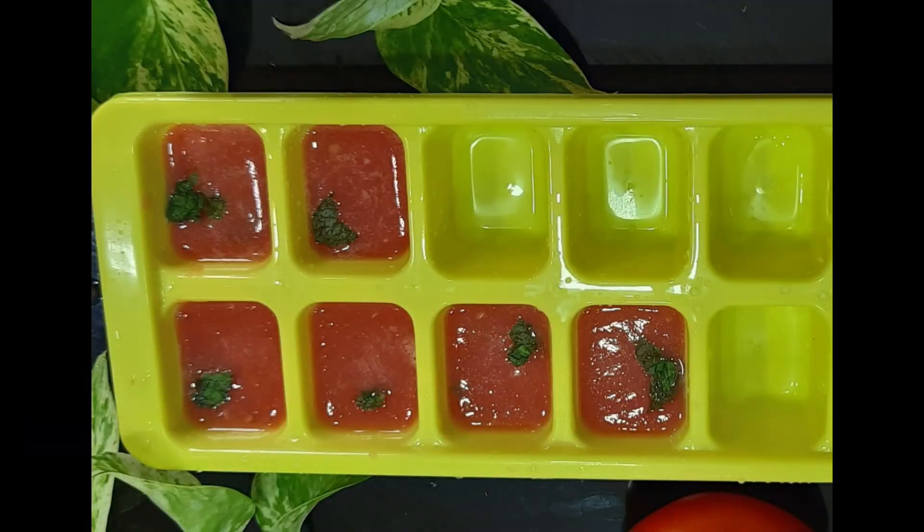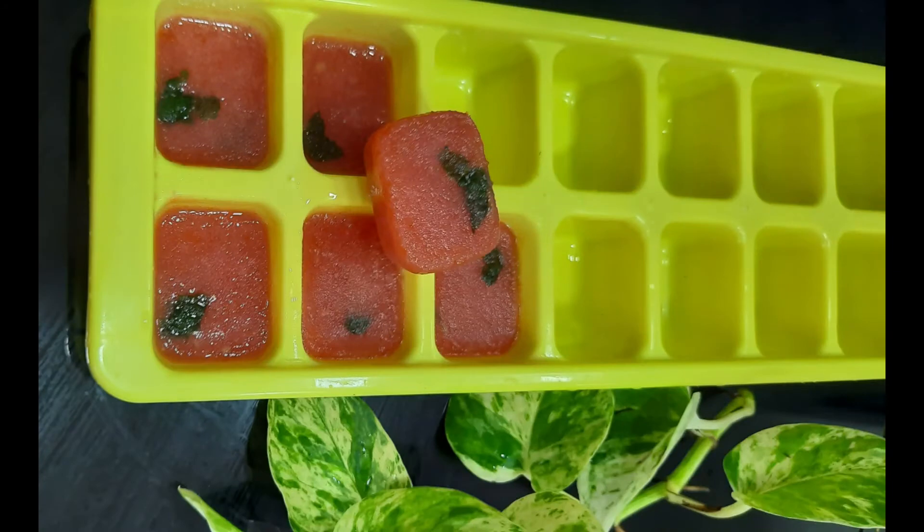Now we are ready to use the ice cubes. Take 1 ice cube and rub it all over the face completely for about 10 minutes. Use 1 ice cube daily to lighten dark spots.